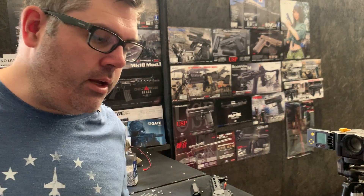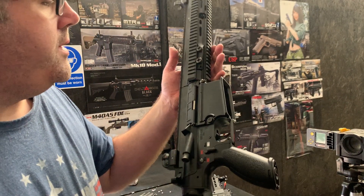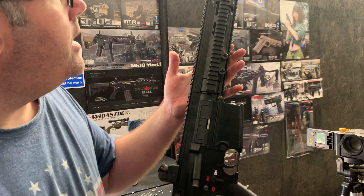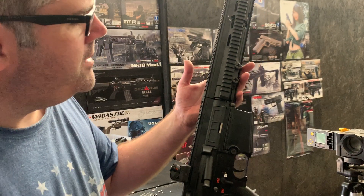Hello, welcome to another Eagle 6 Tech video. We're going to be testing this Tokyo Marui HK417 just to make sure everything's all good for the customer and working well, and stays sturdy on the gun by the time we've finished doing the test.